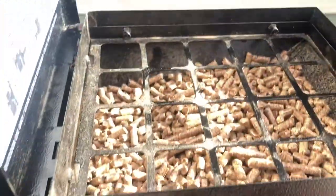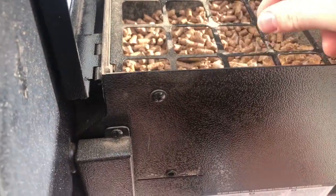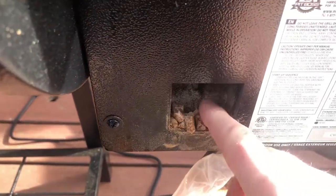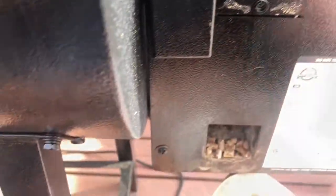So what happened in my last video is that these pellets — this brand of pellets — keep getting stuck in the auger. So I'm going to drain all these out; they're just going to go to the wood stove. I'm going to get some new pellets, most likely name brand, to make sure this jamming does not happen again.